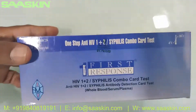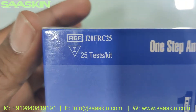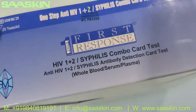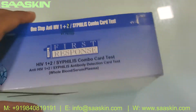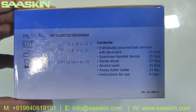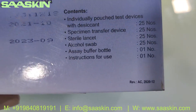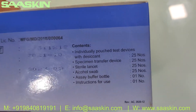Let me show you around the box. There are 25 test kits in a box. You can see the reference part number — it's called 'One Step Anti-HIV 1, 2 Syphilis Combo Rapid Test.' This contains 25 cassettes, 25 specimen transfer devices, 25 lancets, 25 alcohol swabs, and one buffer bottle.